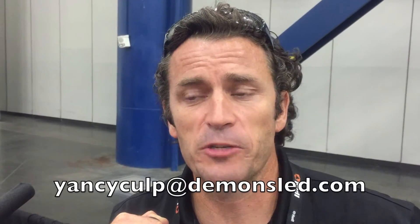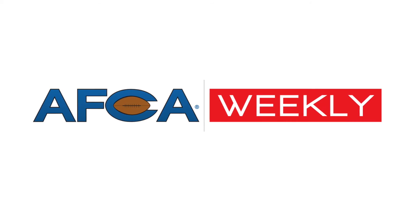You can reach us at www.demonsled.com or through @DemonSled on Instagram or DemonSled on Facebook. Reach out through Facebook private message, or you can email me at YancyCulp@DemonSled.com.